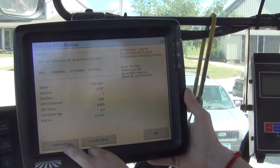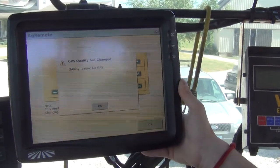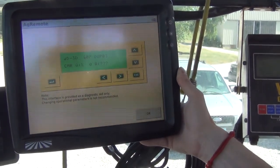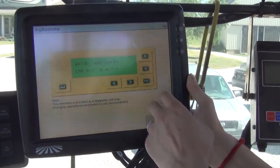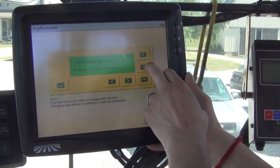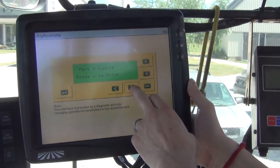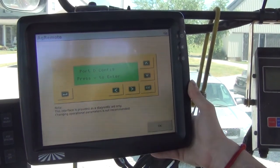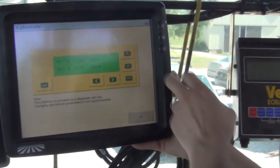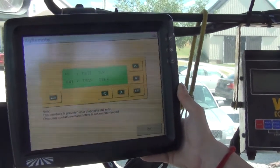We're going to go down to the bottom of the Ag Remote screen, which is going to look similar to the RDI screen on a 372. We'll press the right arrow twice to Configuration, then the down arrow once, and press the right arrow until we get to the port D config — because we plugged the Beacon into port D. Press the down arrow once and you'll see the default settings here of TSIP.